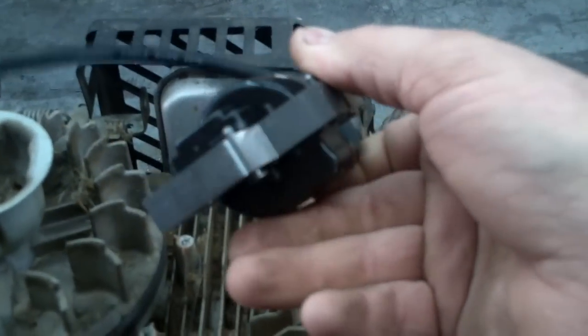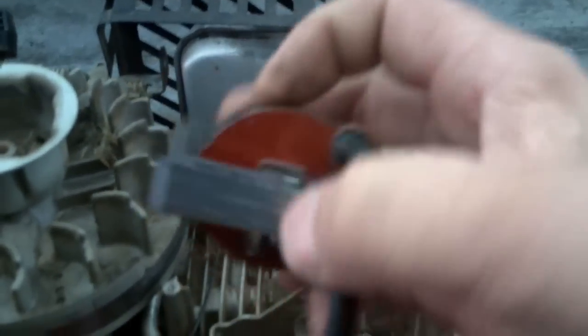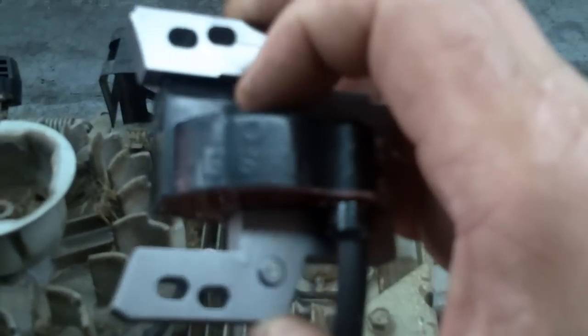You'll notice that you can mount this coil either way, but it only goes one way. It says right there, 'this side out.' So it's going to be mounted just like that. And if you see the other side, it says 'cylinder side.' So you can't mess it up.